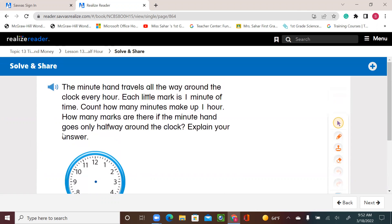So if we look here, we see the minute hand — the long one — travel all the way around the clock one time. One round means one hour. Each hour, you pass one of those small little marks, and each mark is one minute. So if we count all the marks all the way around one full circle, we get 60 minutes. That's why we say there are 60 minutes in one hour — 60 counts of that small little mark.